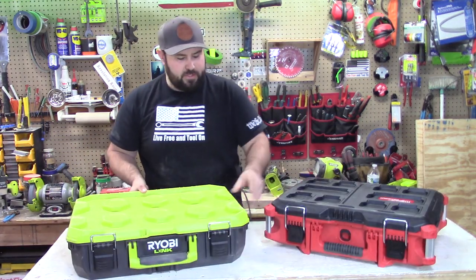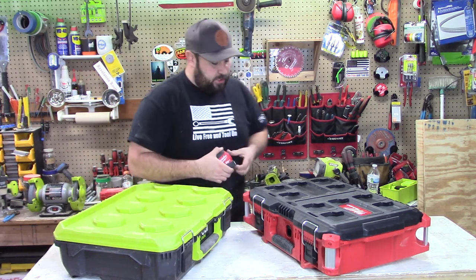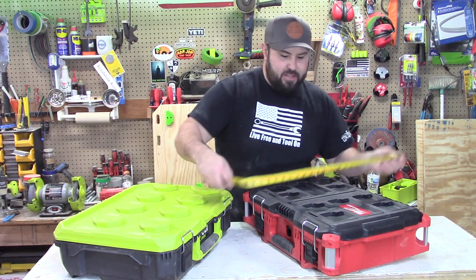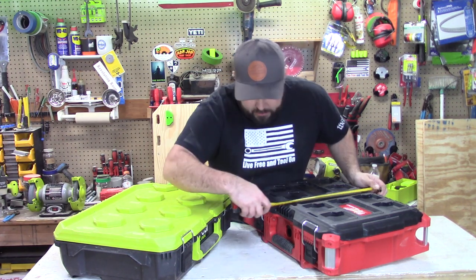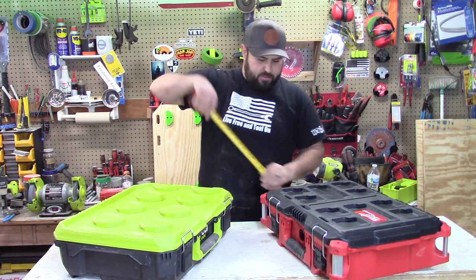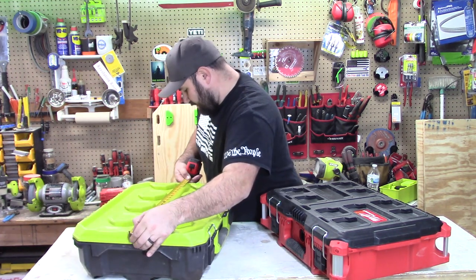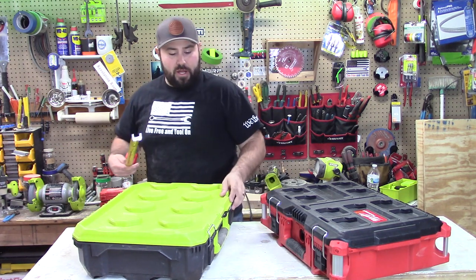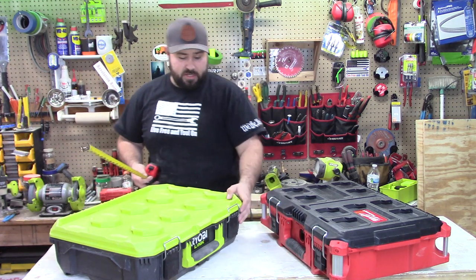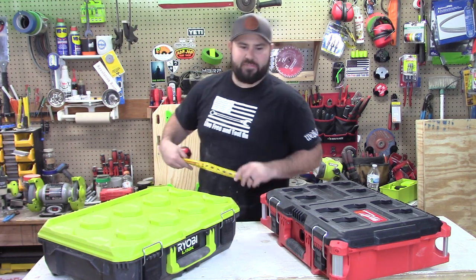Now let's take some physical exterior dimensions. I'm going to put these at an angle so we can see them well. The Milwaukee Packout is 23 inches wide — that includes the bumpers — about 16 inches in depth, and the height is right around 7 inches tall. The Ryobi is right around 23 inches wide, about 17 and a half inches in depth, and stands right around 6 and a half inches tall.